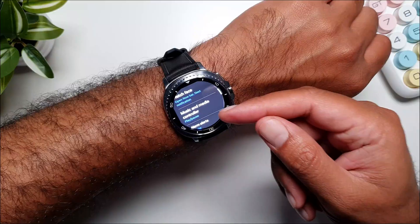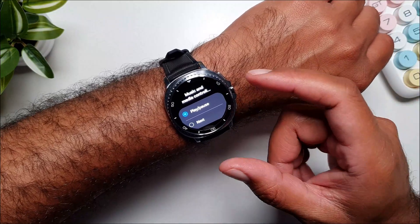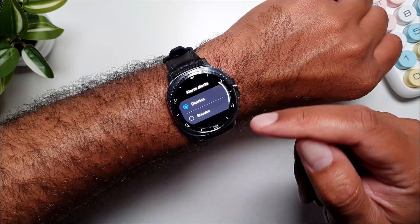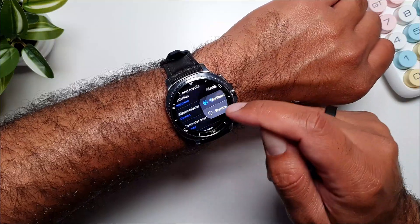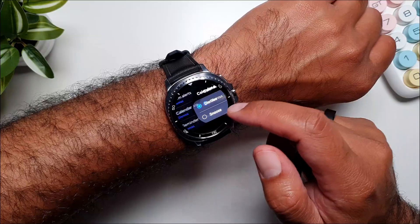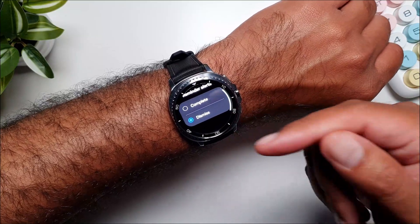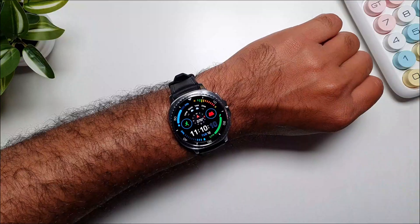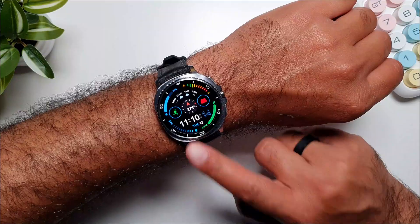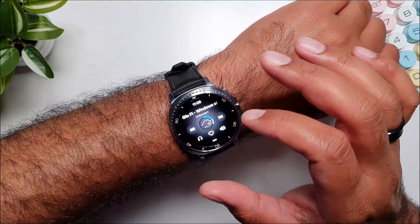If I double pinch again it goes to the next notification. Similarly, in Music and Media Control you can choose to play/pause the media or go to the next track. In Alarms you can set it to dismiss or snooze. For Calendar Events you can dismiss or snooze them. For Reminder Alerts you can set it to dismiss or complete.